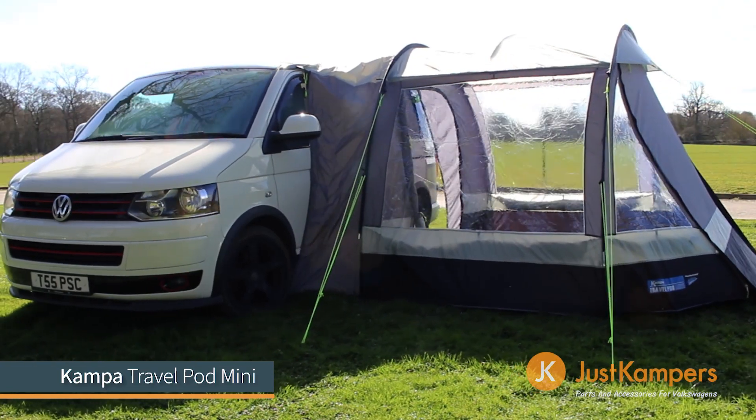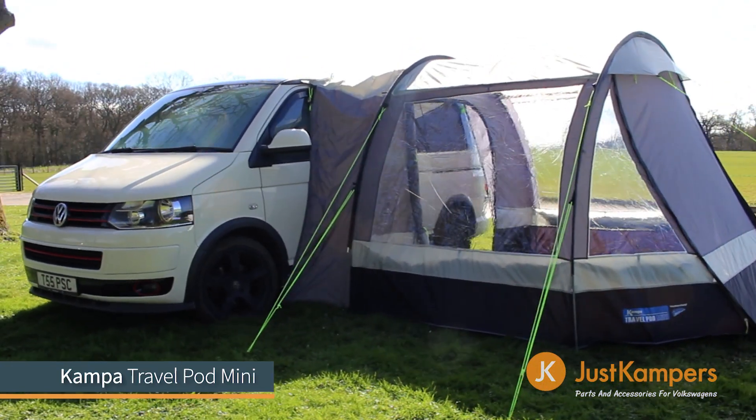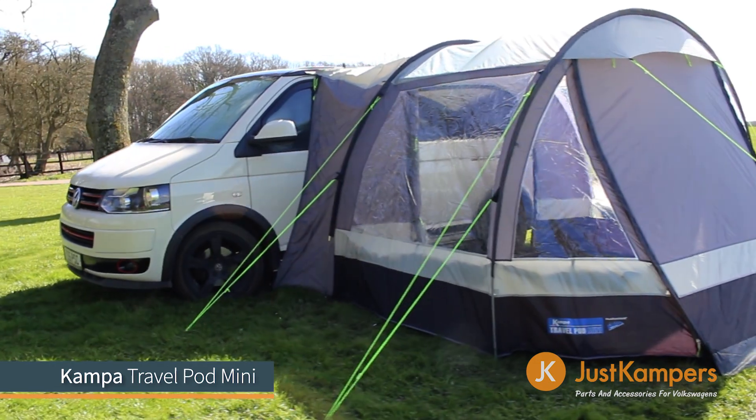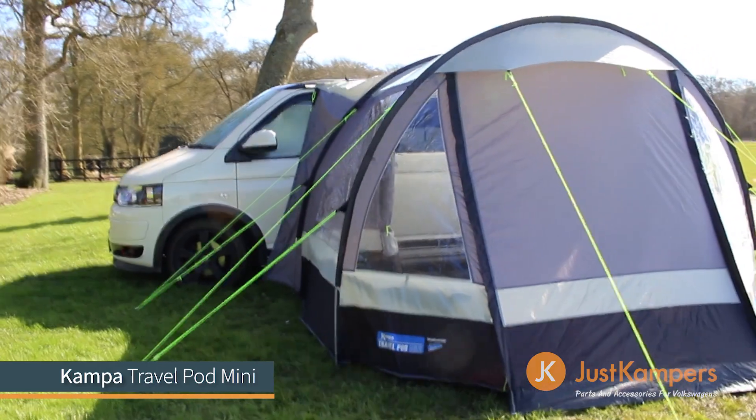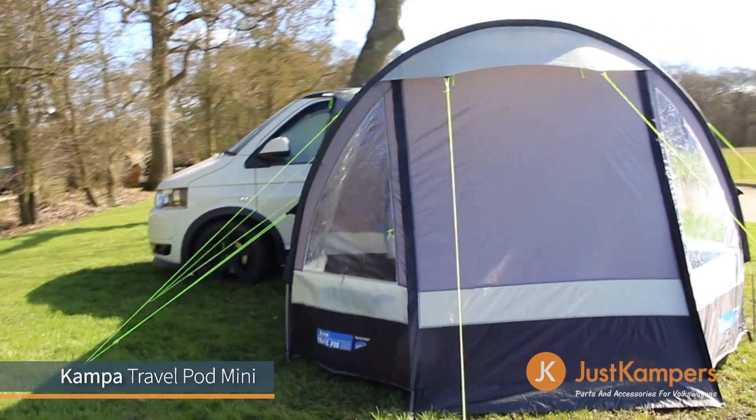The Mini is free standing and can be connected to the vehicle in one of three ways: pole on clamp, cador strip, or guy line. The rear tunnel height is 190cm with adjustable straps to take up any slack.